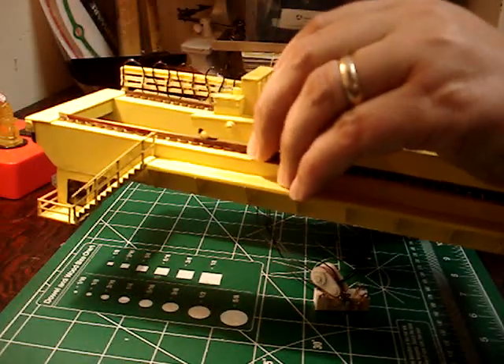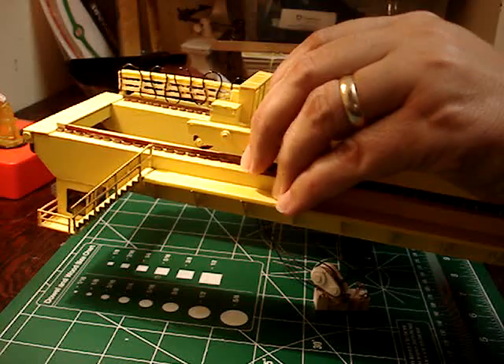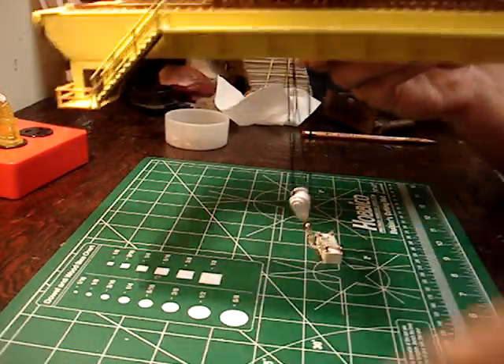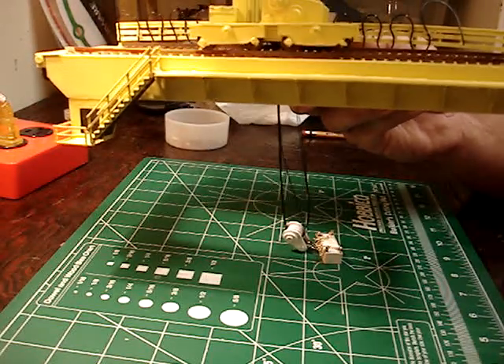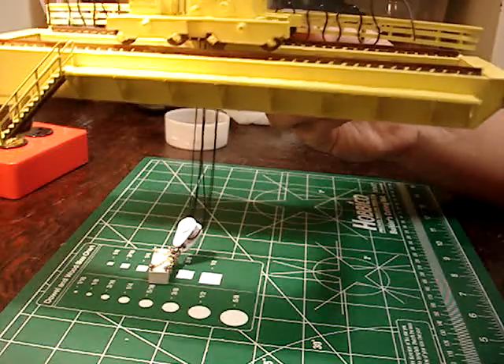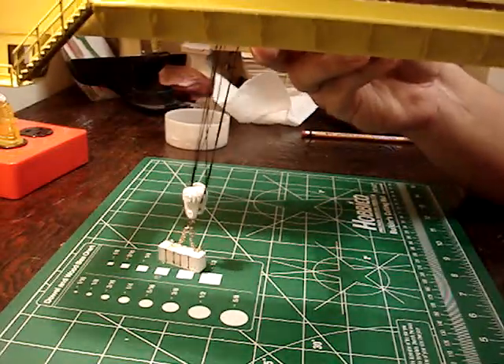Still got to build the girders for this crane — I haven't got around to that yet. Maybe I'll work on that today. It's just too hot. It's been 112 here in the last three days, it's been miserable. I can't work outside in that.